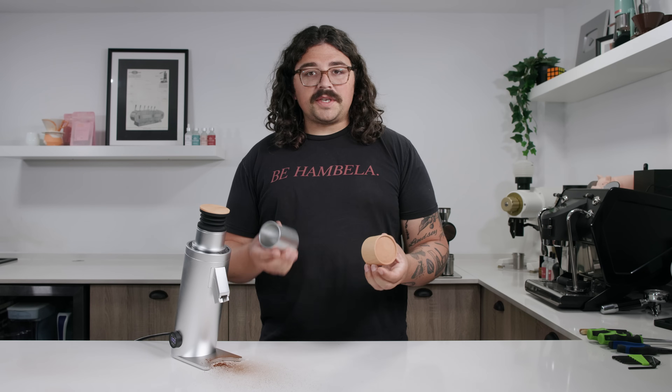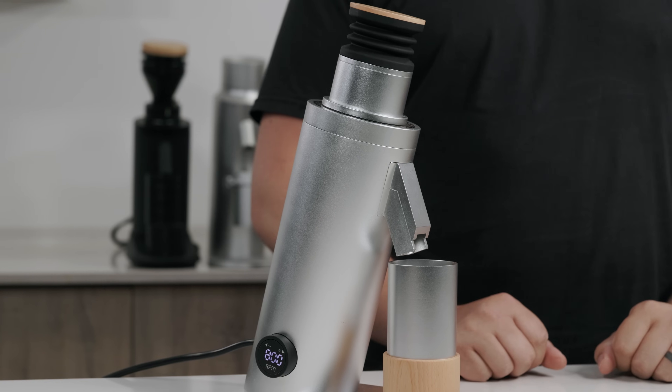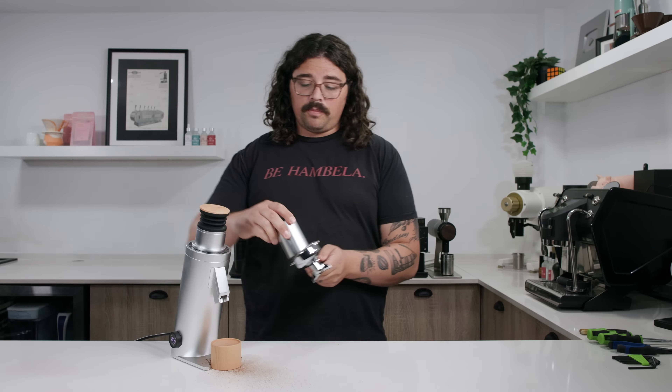There's also a new style of dosing cup with a little wooden stand instead of portafilter forks. The cup sits right there so you can dump directly into it — it's a little less than 58mm, so there's some wiggle room putting it into a 58mm portafilter. There are no portafilter forks and not even a place to screw them in, so if that's a big part of your workflow, note that this doesn't have it. What it does have, however, is variable speed.